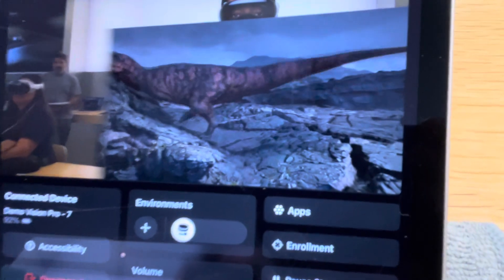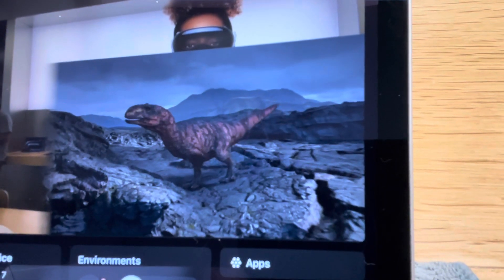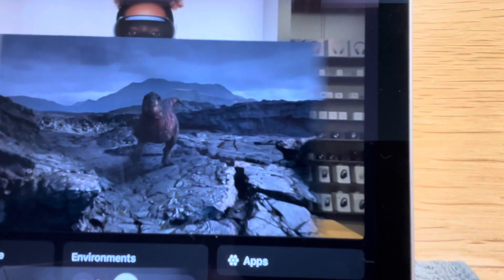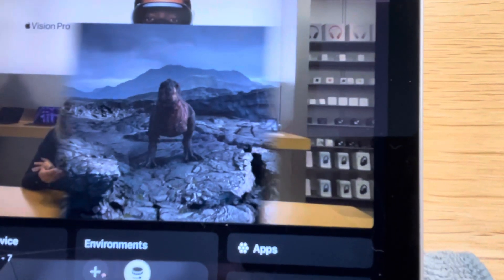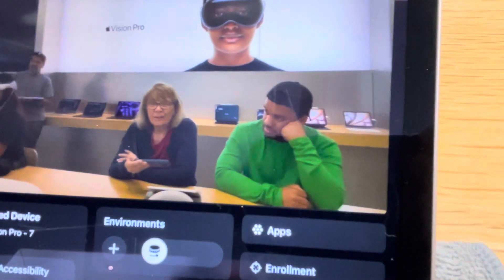Oh, where did it go? Recently. There we go — recent. The second one over says yours, so go ahead and tap. The purple one next to Super Bowl — tap. And welcome to Alicia News. There are two realtor options — go ahead.